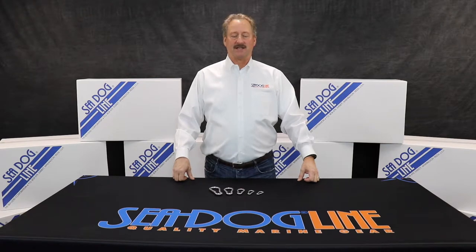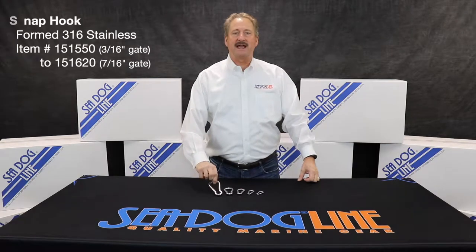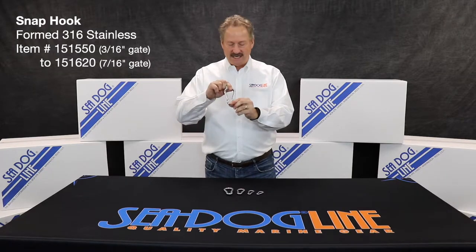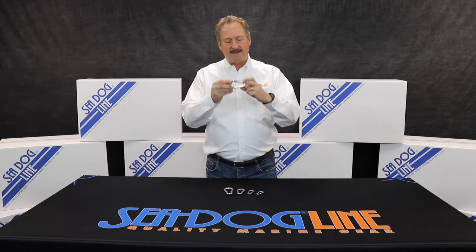Hi, my name is Norman Drengschel with the SeaDog line. Today I'm here to talk about some snaps. These are specifically a stainless steel 316 formed shackle. This snap —